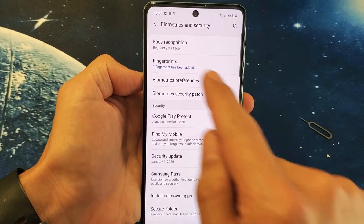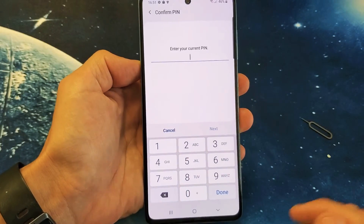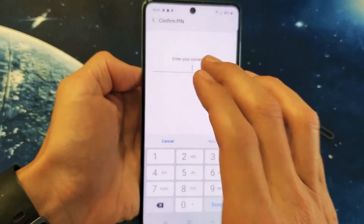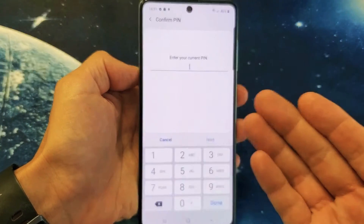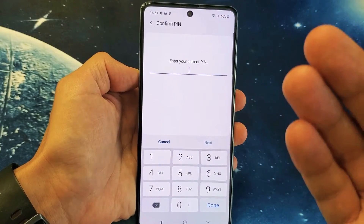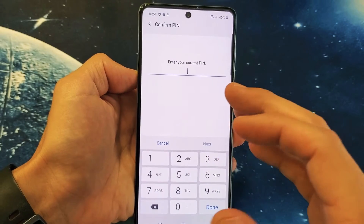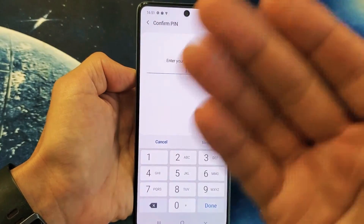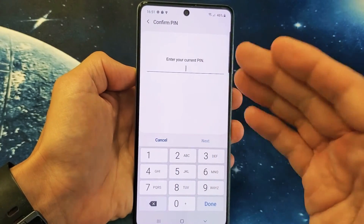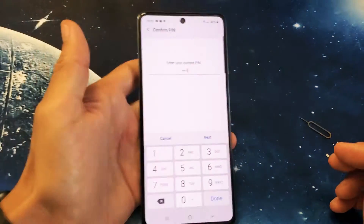Now the first one up here is face recognition. Register your face. So let's tap on this. Now it's asking me for a PIN. Now if you already set up a PIN, pattern, or password, it'll ask you for it here. If you didn't set this up, you need to set it up right now before you can proceed to register your face recognition ID. The reason why you use this password is if the face recognition doesn't detect your face for some reason, you always have the option of putting in your PIN password or your pattern code.